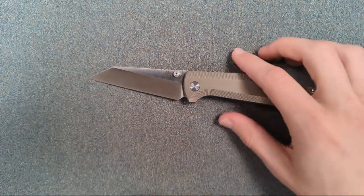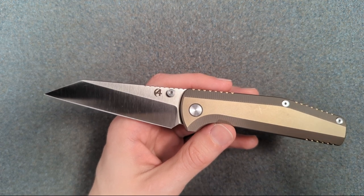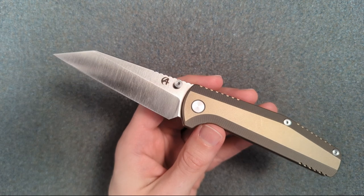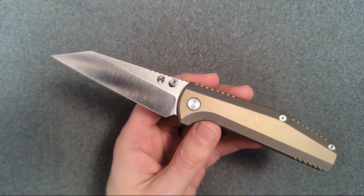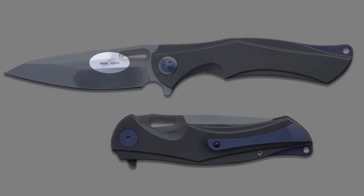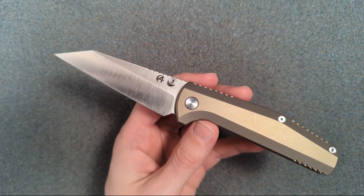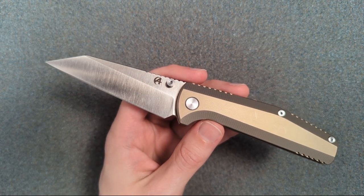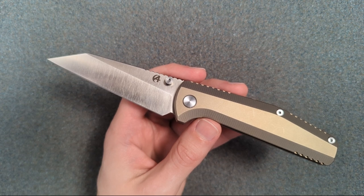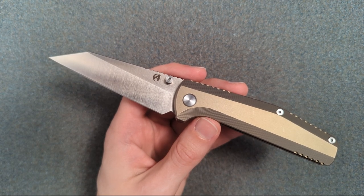Asymmetrical is their mid-range line where you get titanium handles and S35VN. Then they have a line above it called Terra Mundi — roughly Latin for 'the world' — where you step up from S35VN to M390. Those are limited and numbered, only two so far, and they come with a COA card hand-signed by the designer of the knives. It's not that those knives will never be redone, just never in the same colorway or materials — so yours stays special.